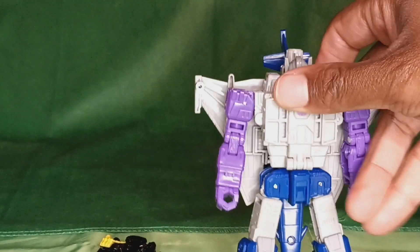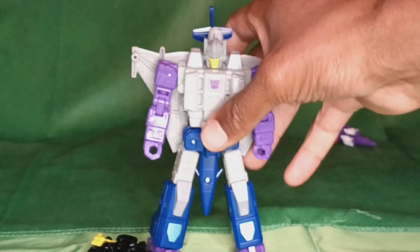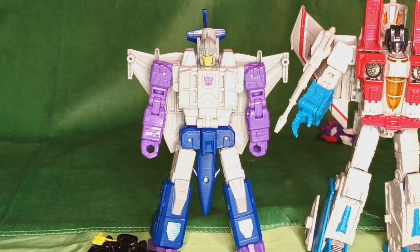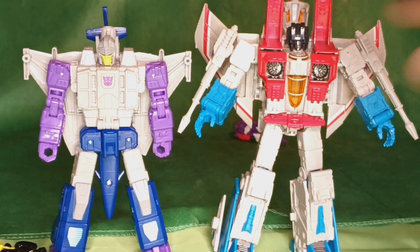All right. This is a jet — it's a very obvious jet. But before I do that, let's compare it in size. Here's it next to leader class Starscream. There's not much of a difference. I mean, this is a leader class figure, but it still seems like kind of a small size, but it is bigger than Needlenose, though really only a little bit.